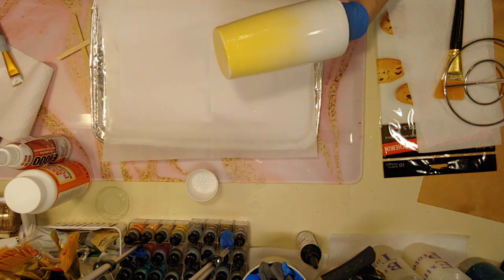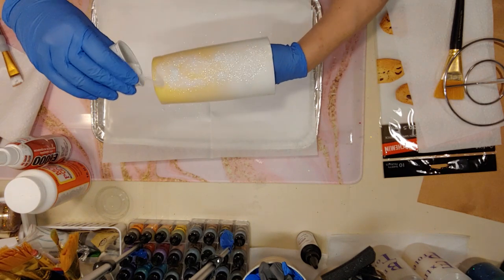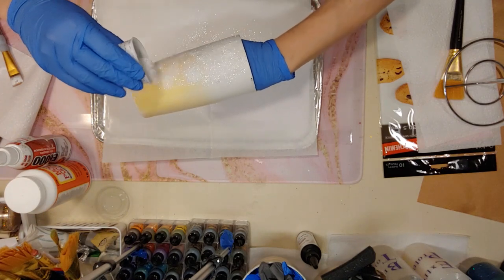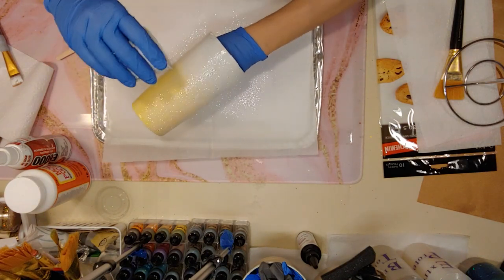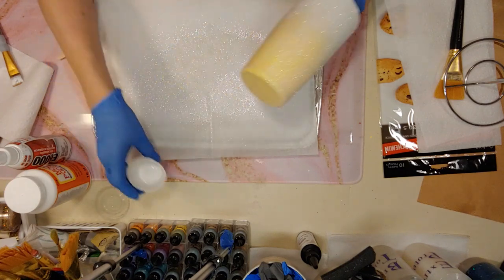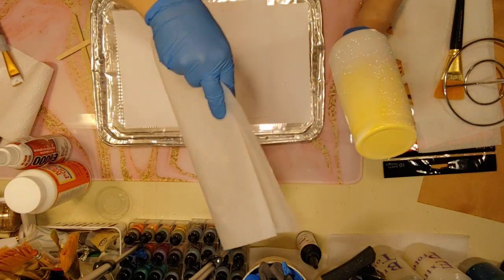Now we're going to start glittering. I'll show you how to do ombre glitter another time. This is White Walker, an iridescent glitter — kind of a cheat because it lets a little of the yellow ombre show through. We just want to cover it lightly. Get it covered along all the edges. The great thing is you can one-handed pour it back into the cup without wasting much.